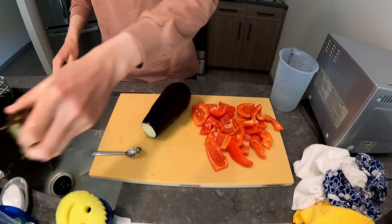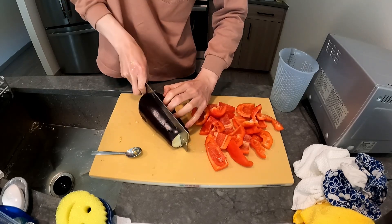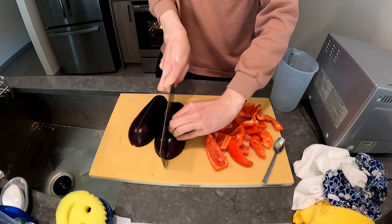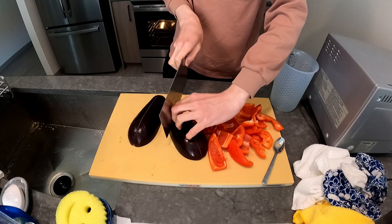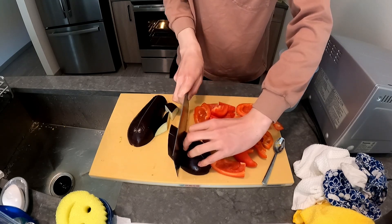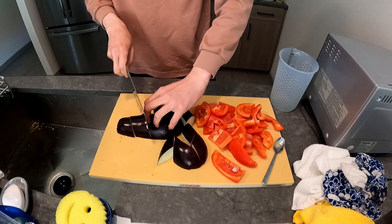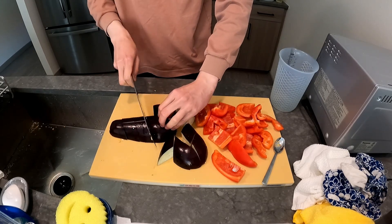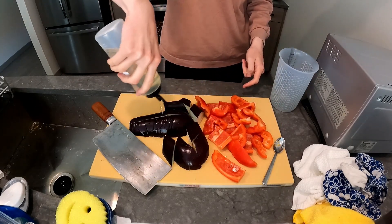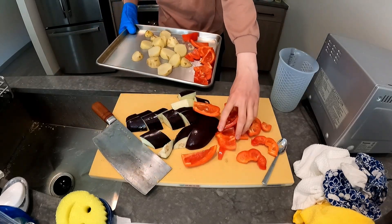And then I also cut up a large eggplant into big chunks. I lost so much footage for this video, but in the oven right now are peeled potatoes covered in peanut oil. I'm going to be adding these to the oven with the potatoes instead of part frying them.